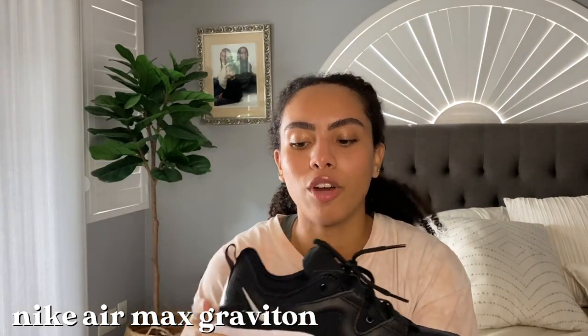Next are the Nike Air Max Graviton. I saw a girl on Instagram wearing these in all white, but when I went to look for them the all-white was sold out. They're super cute. I had to size up to an eight and a half since they didn't have an eight, but they still fit great. I would have preferred an eight for a snugger fit, but wearing a thick sock makes it fine.